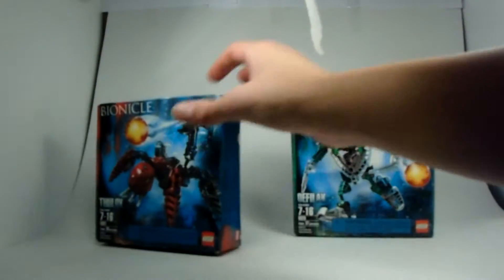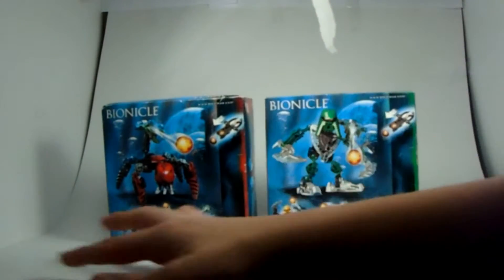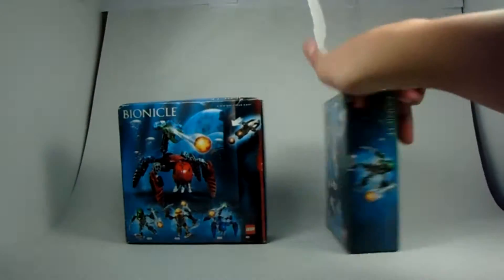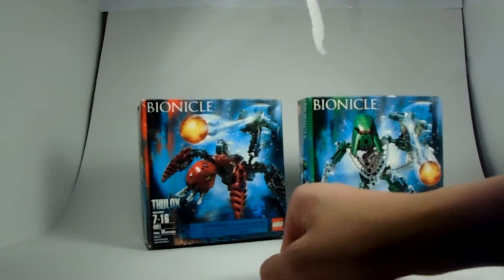Here's the top of the box, and here's the top of the other box as well. Here's the back of the box. On the back you can see the Xamarin Sphere Launcher, Bionicle branding, and www.bionicle.com. That's about it — there's not much here, guys, which is why I am unboxing both of them at the same time.